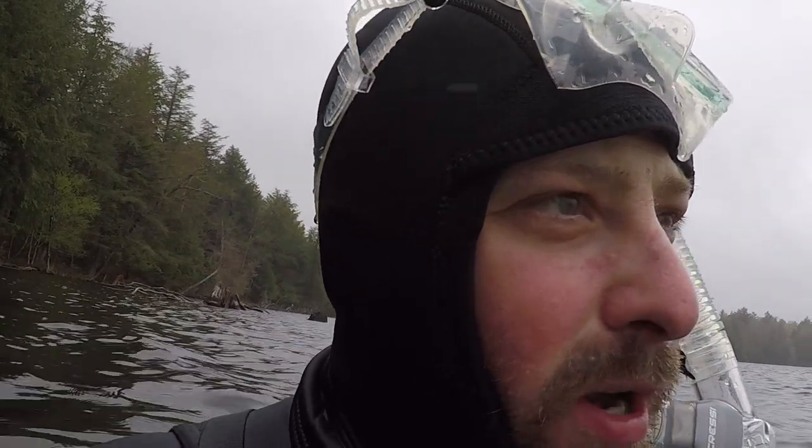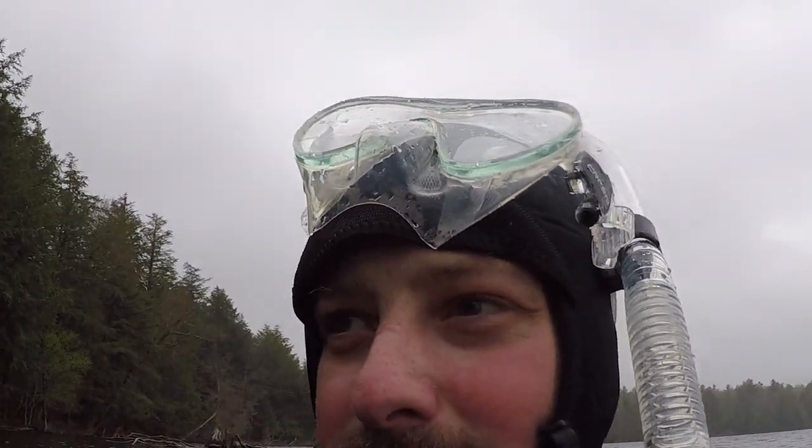I'm gonna just head back now and strip out of this wetsuit and wait for the rain to subside and see if I can't get some good landscape shots as well. Things have been going well. I'm really excited to be in the water with this camera and this housing. Once I get a good hang of it, I'm sure I'm gonna be creating some amazing images.